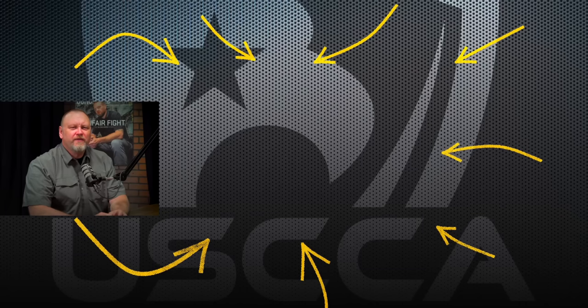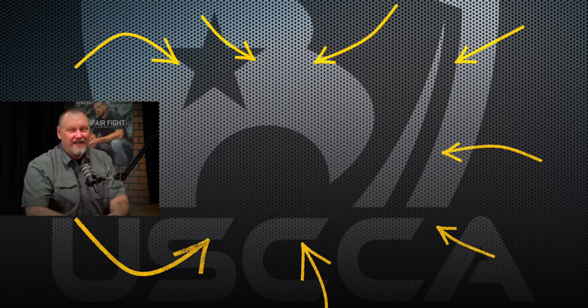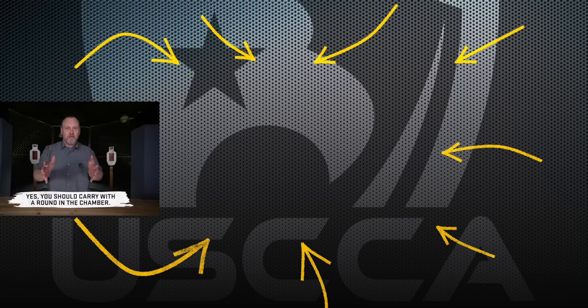There you have it — five different magazines, from stainless steel through polymer, from 10 to 60 rounds. If you're considering buying AR-15 magazines because of what politicians are saying in this election year, these are five great ones to look at. Get out there and do your online shopping. Do you carry with a round in the chamber? If you don't, you need to watch the next video, because it's dangerous not to — and I'll explain why. Yes, you should carry with one in the chamber.